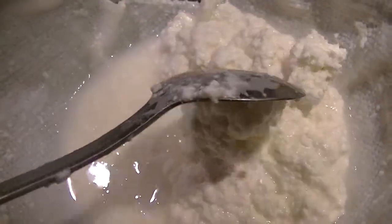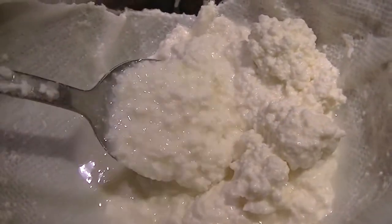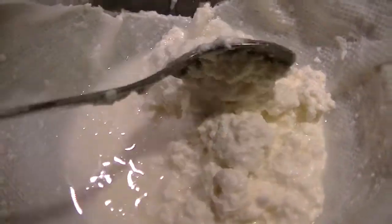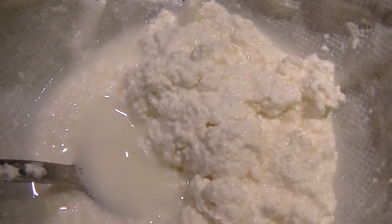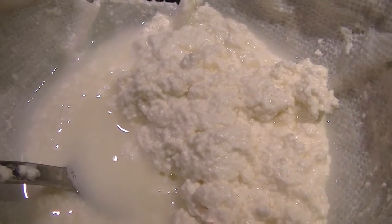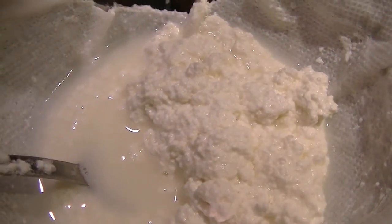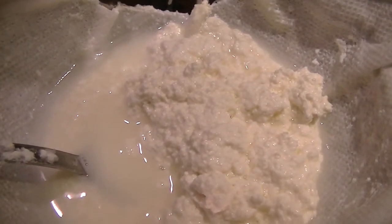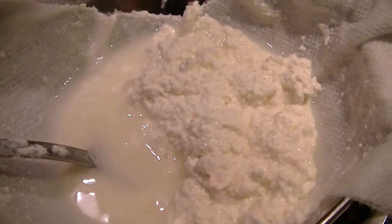I know it doesn't look like much, but this is what just about a little less than half a gallon makes. All the rest of this is going to strain out, and then I can squeeze out all the extras and make flavored cottage cheese. Actually, in this state it's called farmer's cheese. Most people add a little salt, but since we're on a lower sodium diet, I'm not going to add salt.